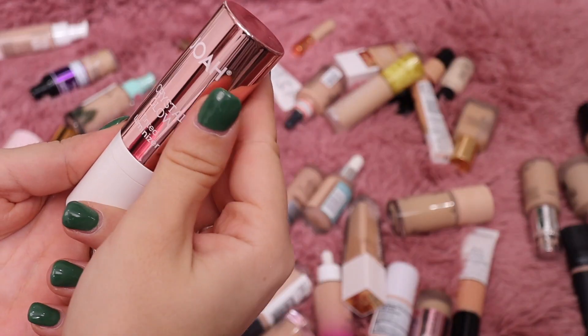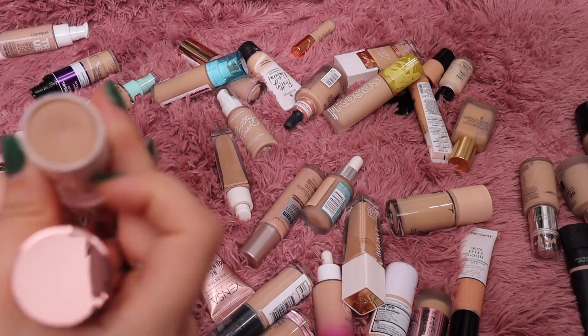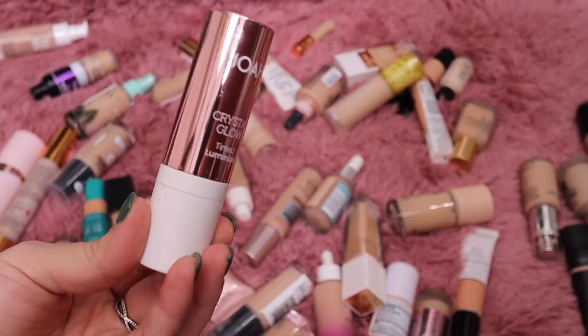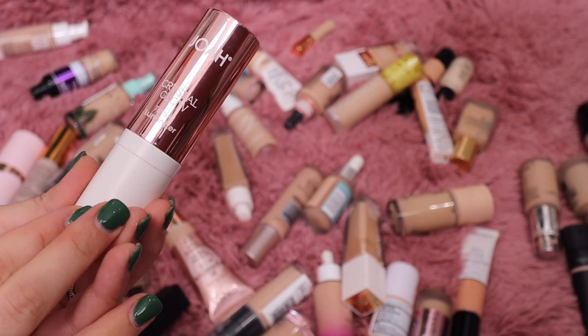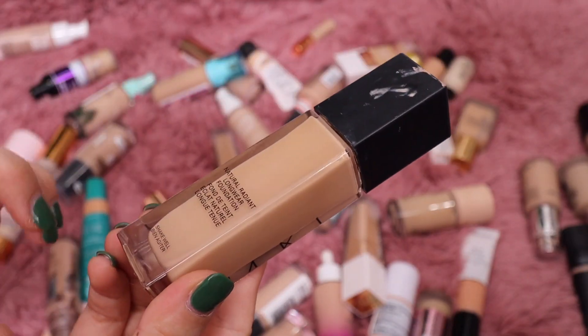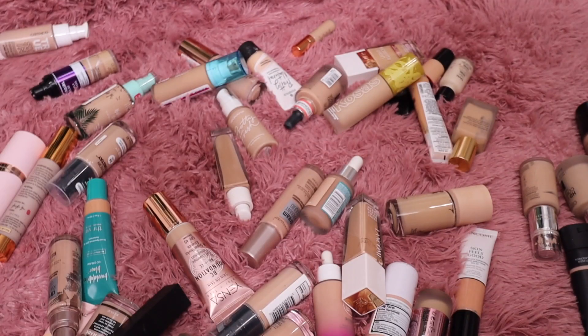From the brand Joa I also have their Crystal Glow Tinted Illuminator. I've had it for a while and I feel like I need to throw it out, but it is a nice product — it's like a tinted luminizer that looks really pretty under or over foundation. I'm going to toss that. From NARS I also have their Natural Radiant Foundation in the shade Deveille — I'm keeping that one to have on hand as well.